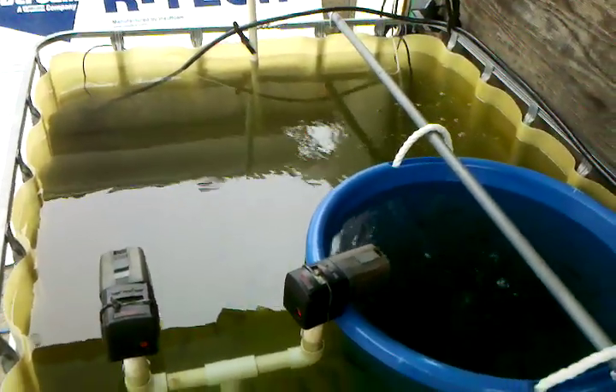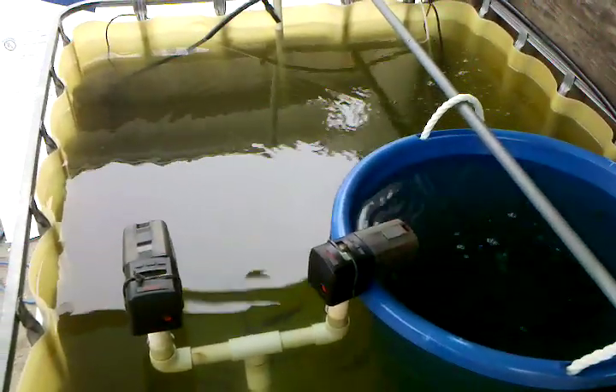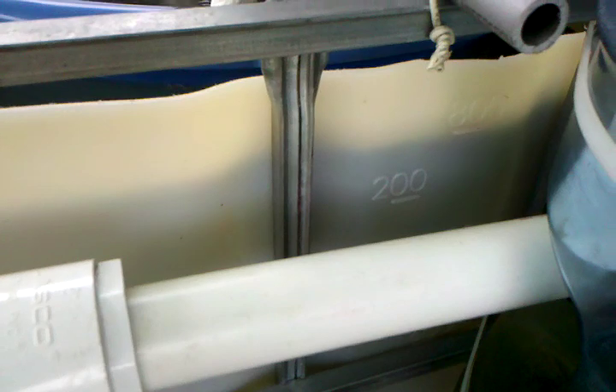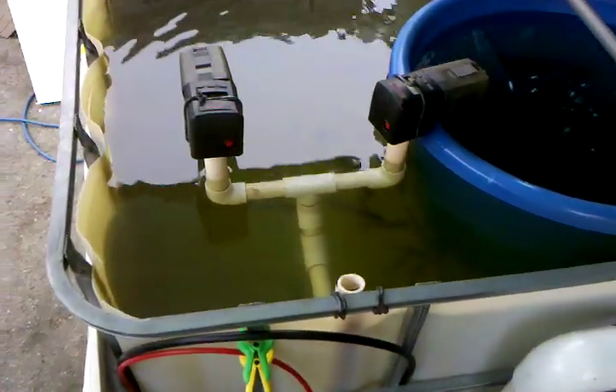Hello everybody. I'll give you a quick rundown of my small tilapia farm I got going here. I built it out of an IBC tote container. I cut it just above the 200 gallon mark — about four or five inches above the 200 gallon mark.